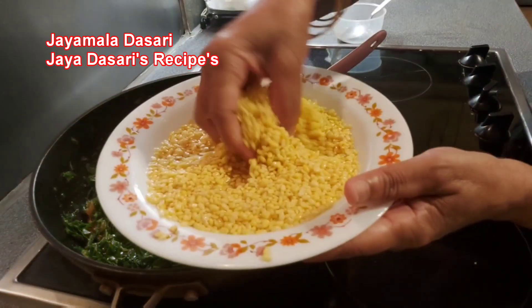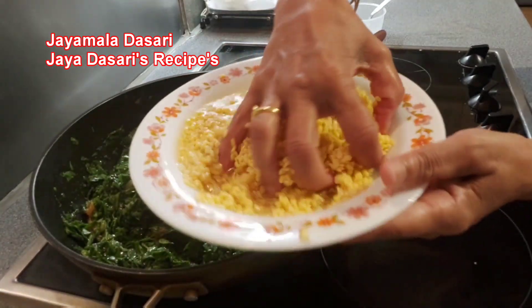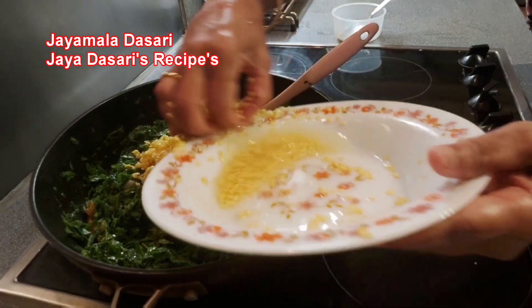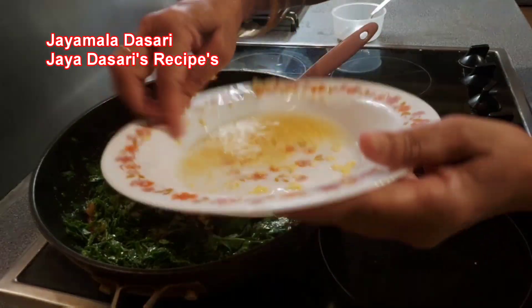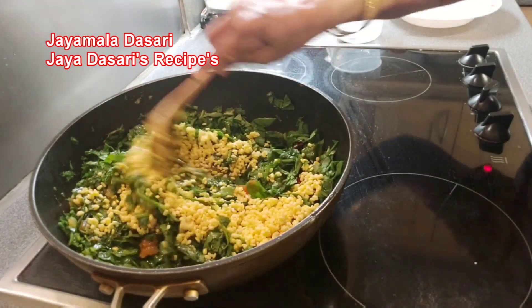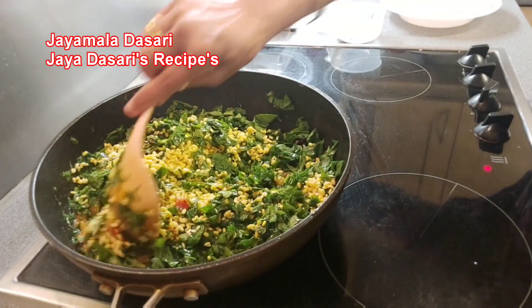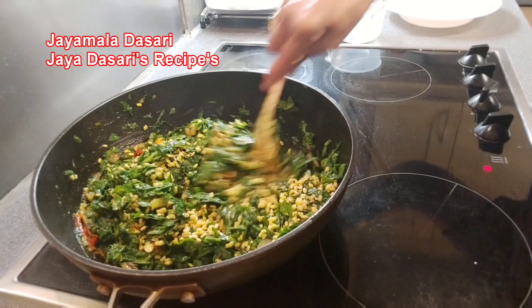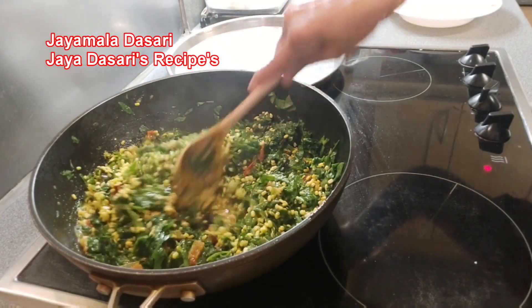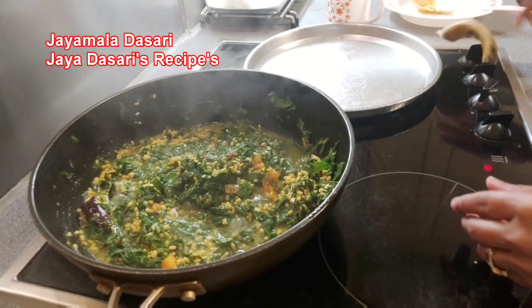It's been 2 minutes. Now add moong dal. This 1 cup of moong dal I washed and soaked for 20 minutes. Add it to the spinach and mix the spinach and dal nicely. Cover and cook for 2 minutes.